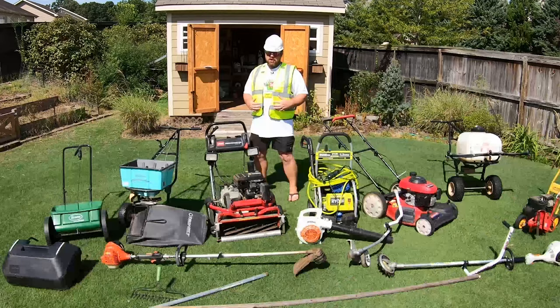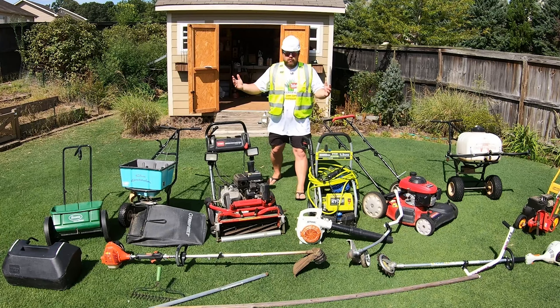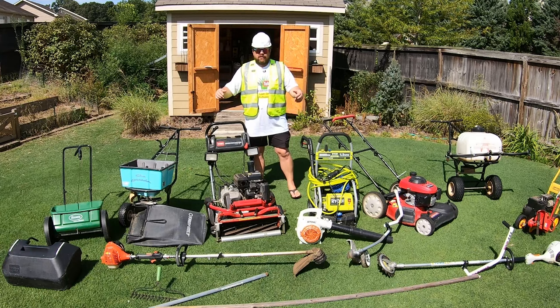So I got the vest, the hat, the safety braided glasses, still rocking the flip flops because we're not actually going to be using any of this equipment to show you if it's worth anything, because why would I waste my time doing that? Let's get into it.